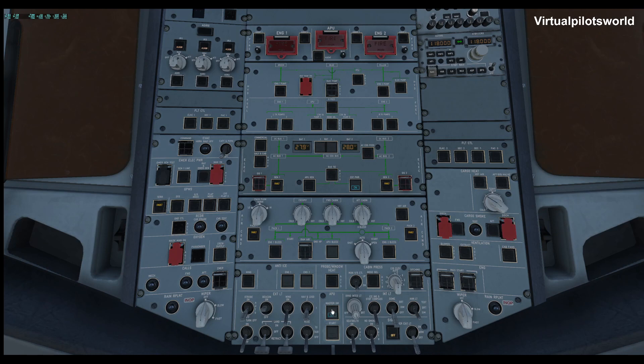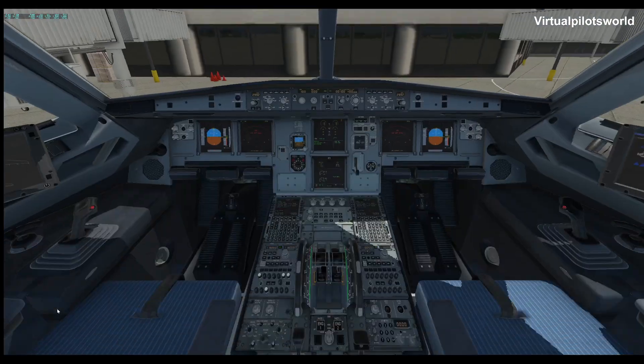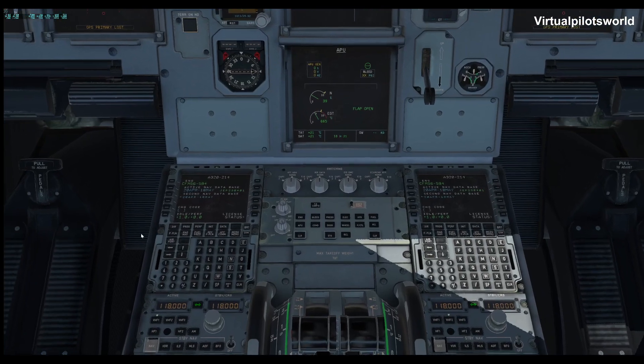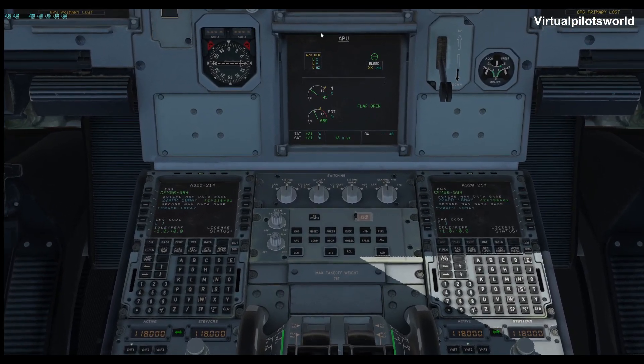Go ahead and turn on our master switch, seatbelts on, no smoking, and arm. We'll start up our APU and get it operating. You can hear in the background the APU door opening and starting to do its thing. Go to the screen here and it'll show you the flap is open and everything is getting going.